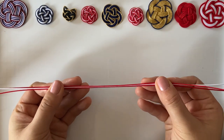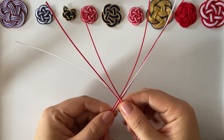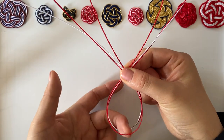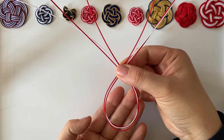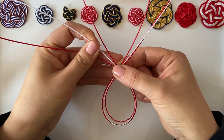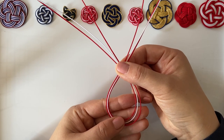Holding it one third, one third, we are making a teardrop shape, just like this. Make sure the right-hand side comes on top. You have a teardrop shape — hold it with your right-hand side quite tight. It's important to keep the colors easy to see, so red, white, and red stay in order, because mizuhiki goes wrong when the colors and cords start to get mixed up.